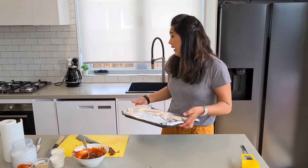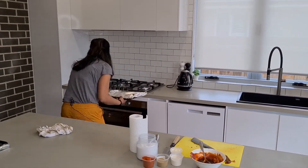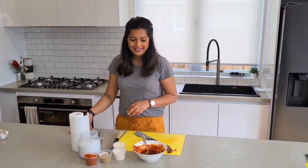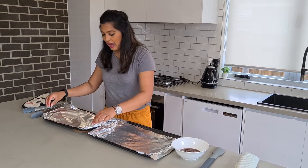Now put these in your preheated oven. That goes in there for two hours at 200 degrees Celsius. Now this has been in the oven for two hours.